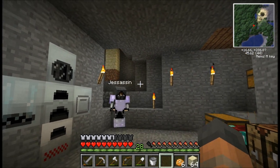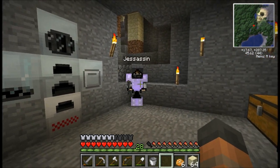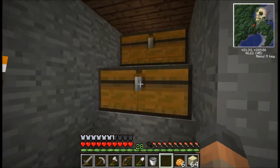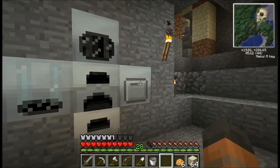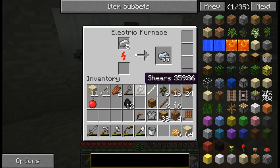Hello and welcome back to another episode of Learning Feed the Beast. I have been caving in between episodes — check this out. Look at all these resources that I've gathered. I've been using the macerator and then our electric furnace as well.